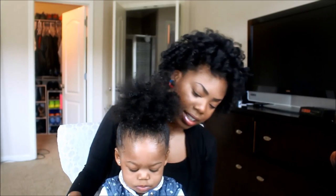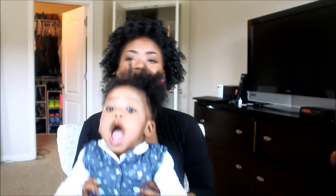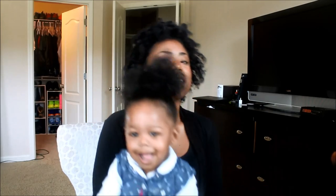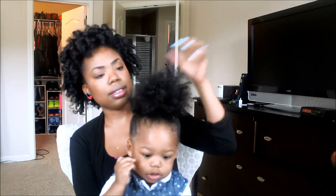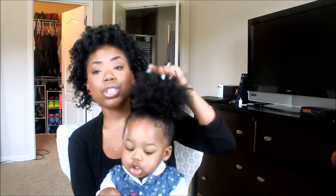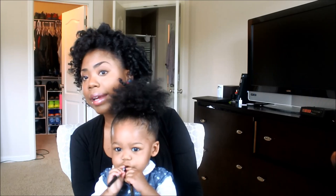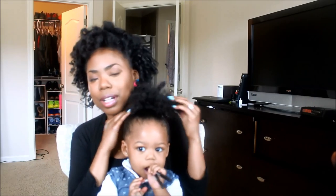And that is it — that's how I like to do a high puff! This is my favorite hairstyle to do when her hair is not in ponytails or braids. Sometimes I'll do this for about a week or two just to let the hair do its own thing and make sure it's staying moisturized. If you have any questions feel free to ask, and thanks for watching!